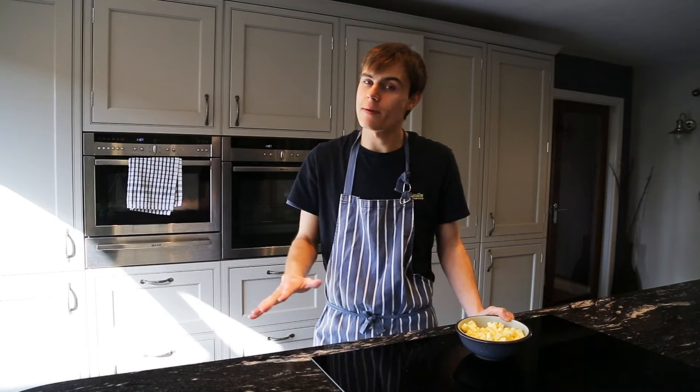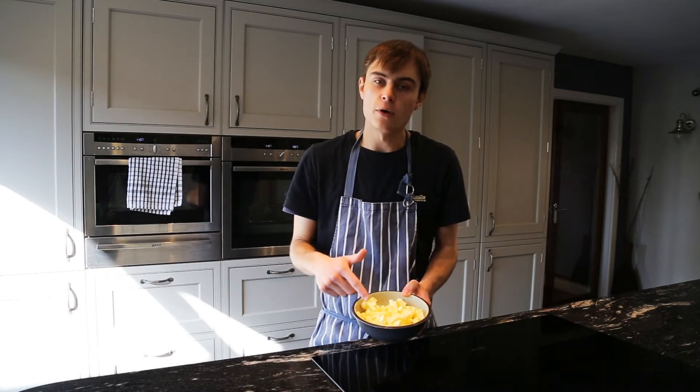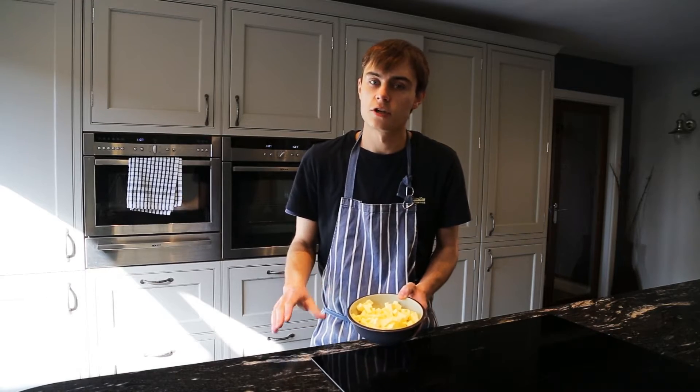So let's get into the bake. Two jobs you need to do first: you need to heat the oven to about 160 degrees, and the second job is to melt the butter just in the microwave until it's nice and soft but not fully melted.